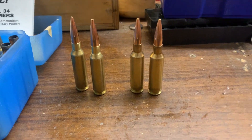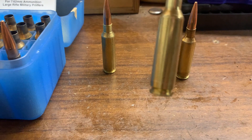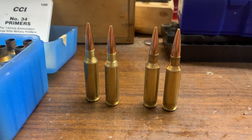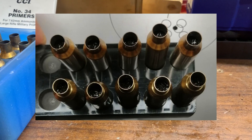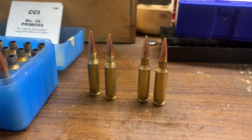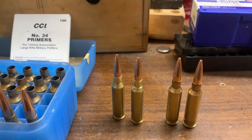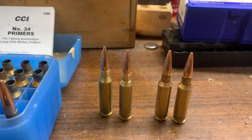Now we have some cartridges reloaded and they look pretty nice — quite the same as standard 6.5 Creedmoor. I'm not sure how the junction between the body and the neck is going to work, but they do chamber pretty well with no problem. The powder level inside doesn't look considerably different compared to standard 6.5 Creedmoor cases. I've reloaded them using CCI number 34 primers. The Scenar-L bullet groups very well, at least in my Mauser M18.